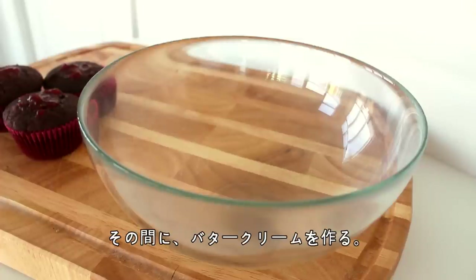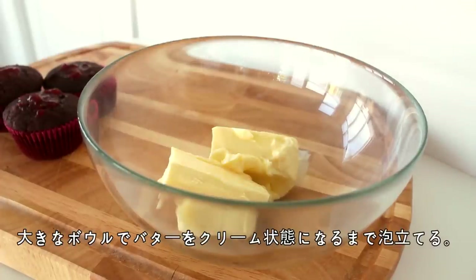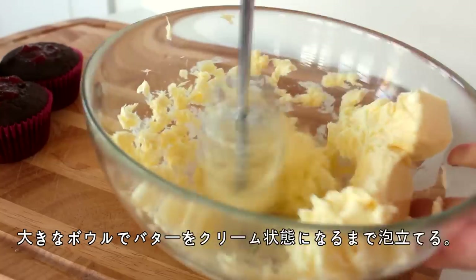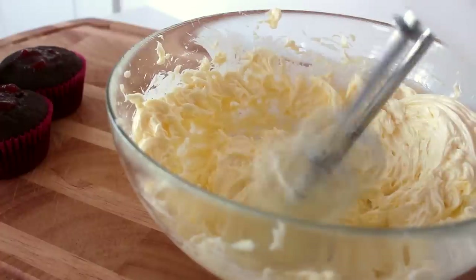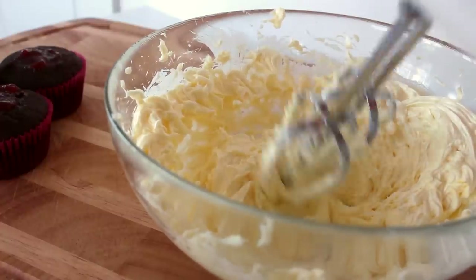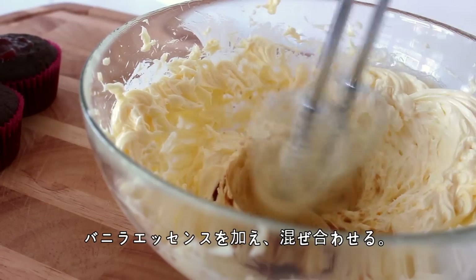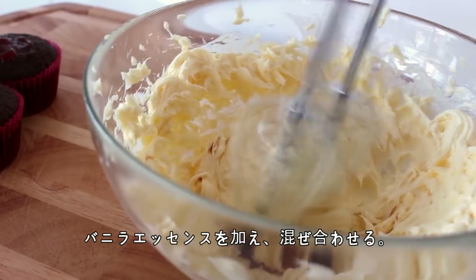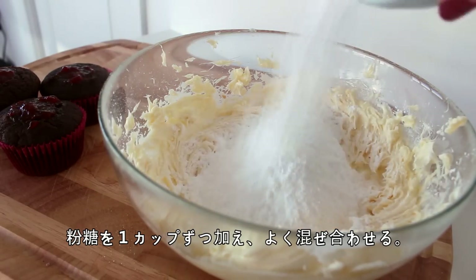Then in the meantime, we're going to make the buttercream. So cream the butter in a large mixing bowl until it's light and fluffy. Then add the vanilla extract and mix together. Then add the confectioner's sugar one cup at a time, beating with each addition.